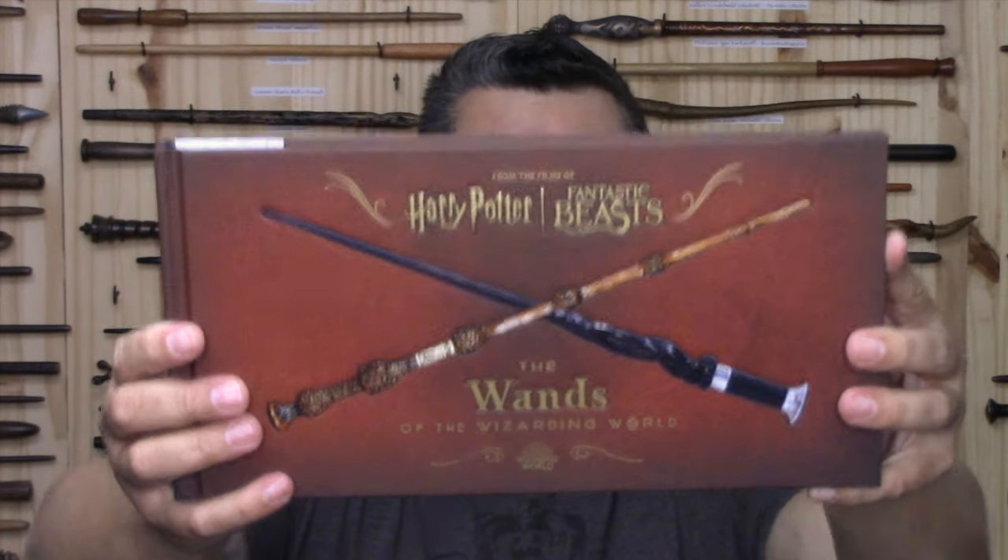This book and the previous edition are considered official resources, meaning that I now have to create Cornelius Fudge's official wand for my collection so that I can share it with you.